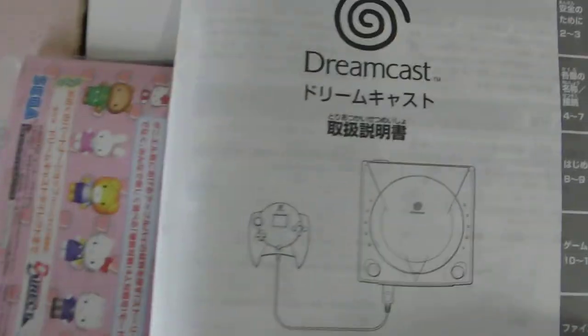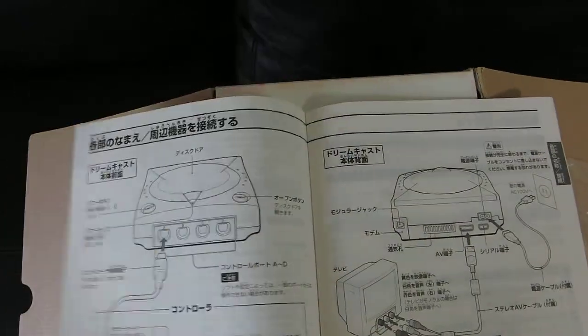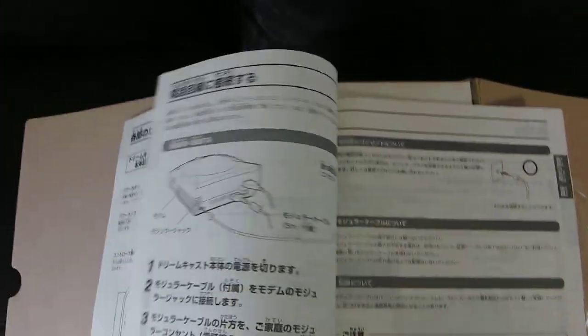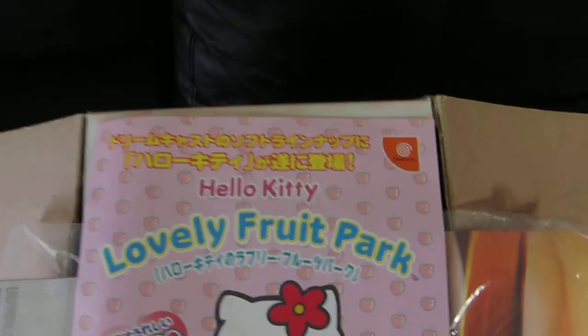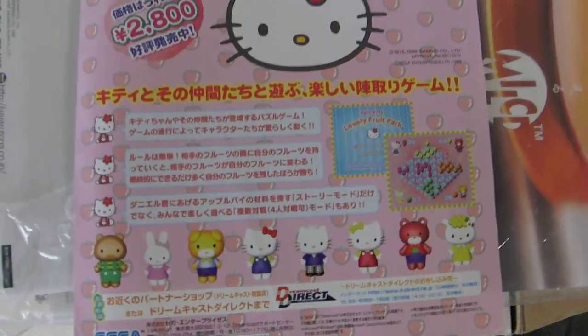Lots of stuff in here. Here is the user manual — we're not going to spend too much time with that. Again, how to connect to your TV. Moving on: Lovely Fruit Park — one of the many Hello Kitty games for the Dreamcast.